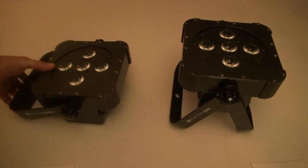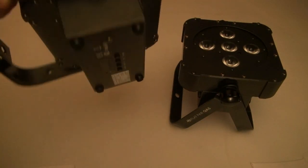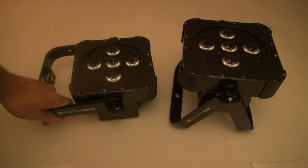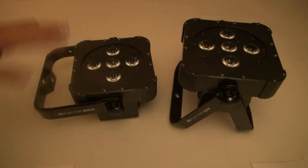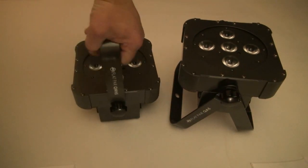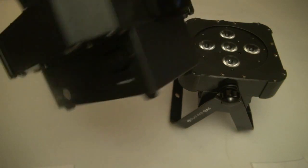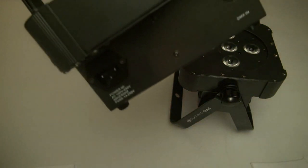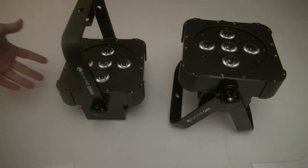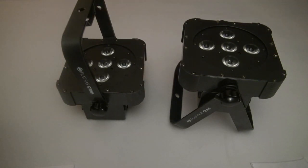You can swing your yoke completely out of the way, and because of the rubber feet on the bottom, it won't affect your LCD menu at all. You can lay that light flat down like this on any surface. Also, you've got your AC and DMX out on one side and your AC and DMX in on the other side, so all of your cables come in one side and out the other. It makes a real nice, neat setup.